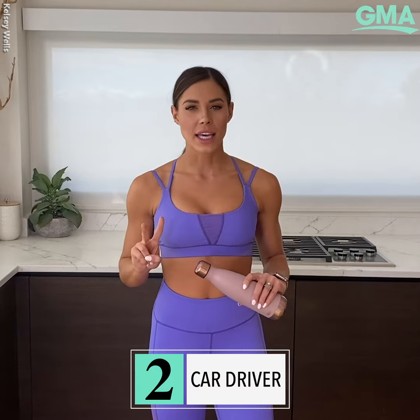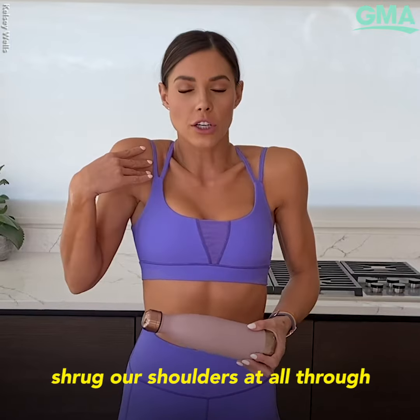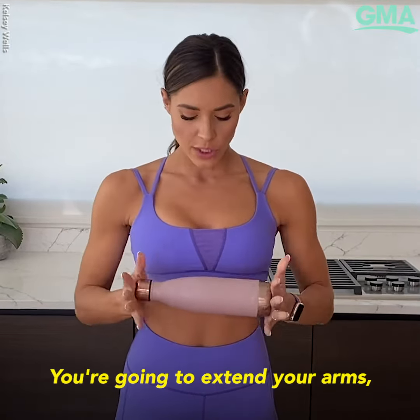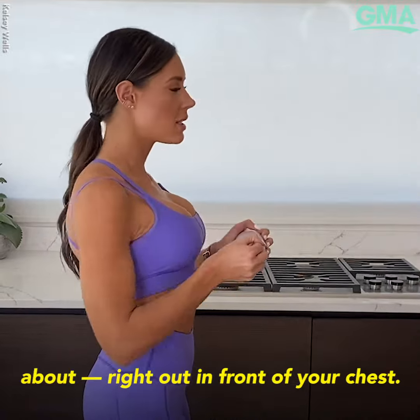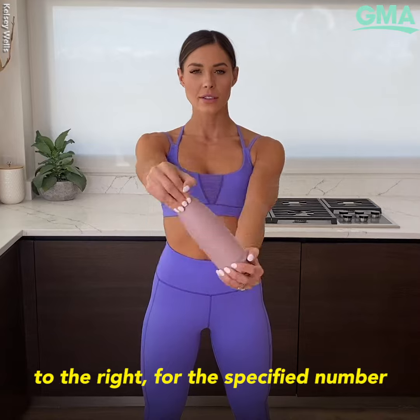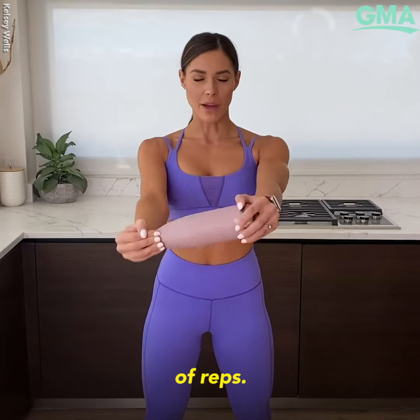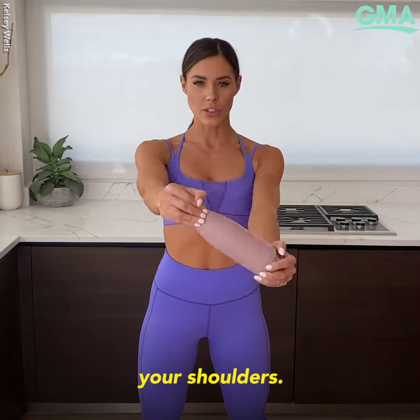Our second exercise today is a car driver. Draw your shoulder blades down and back — we don't want to shrug our shoulders at all through this movement. You're going to extend your arms out in front of your chest, then rotate to the left and right for the specified number of reps, making sure never to shrug your shoulders.